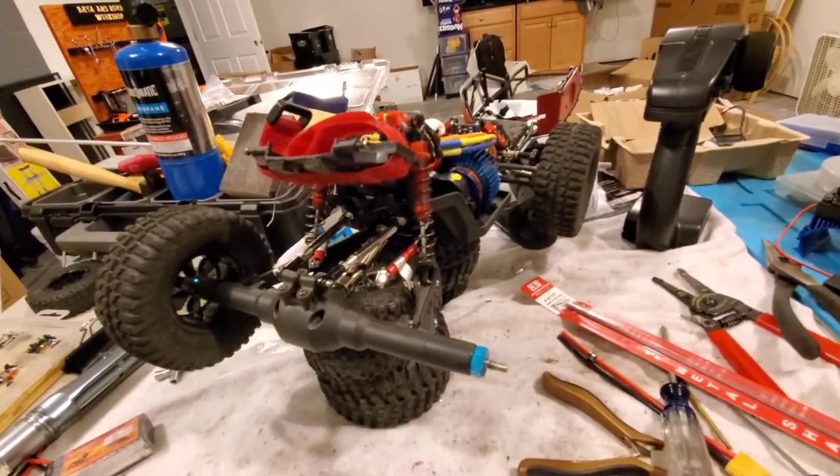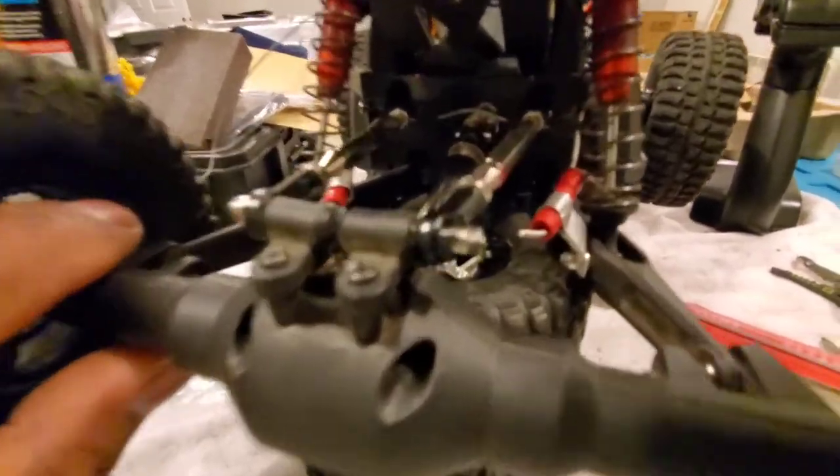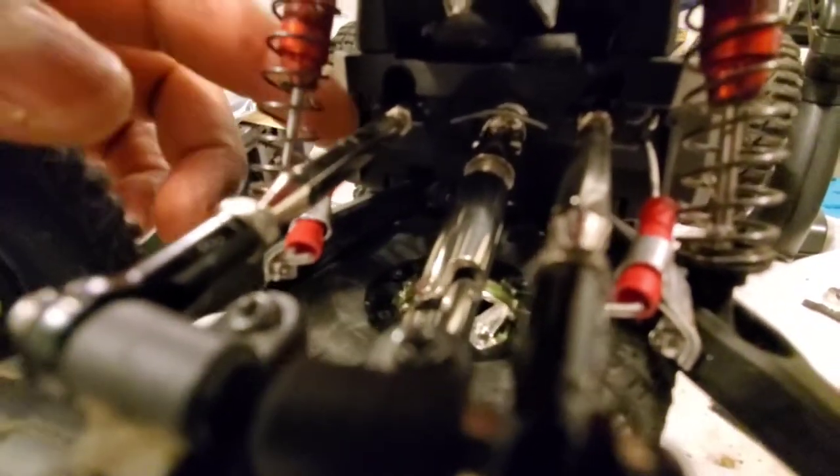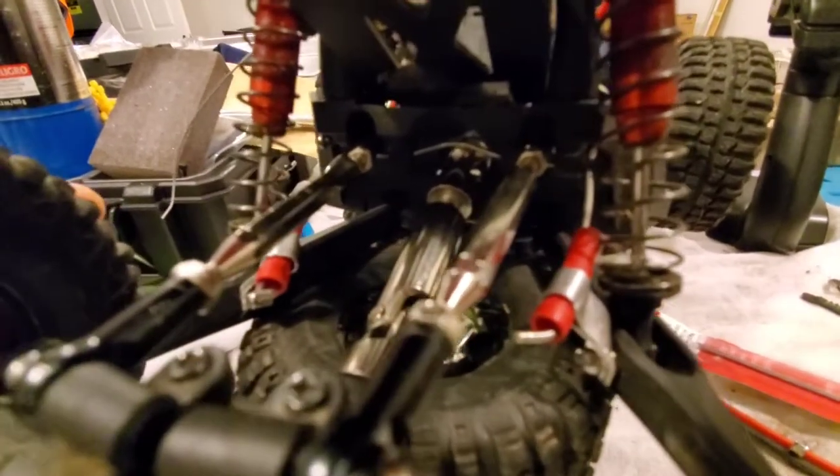I just got back inside. I wanted to show you guys the truck real quick and the sway bars that I made. They're threaded through up here through the extra holes where the trailing links are — the rear trailing links. There are two sets of holes, so I moved the trailing links back one and used the other set to get the rod through.